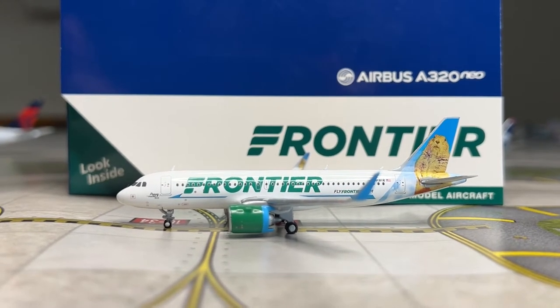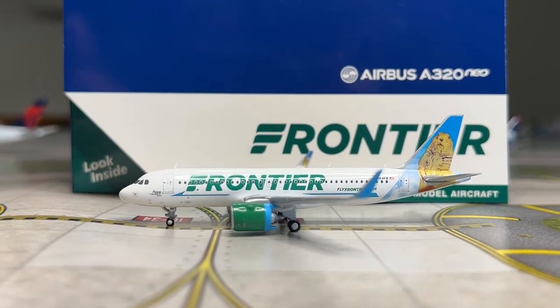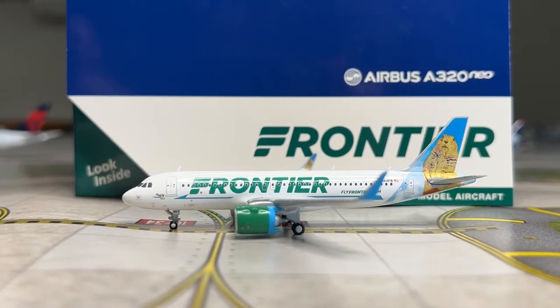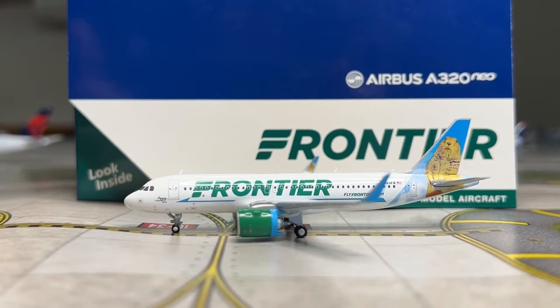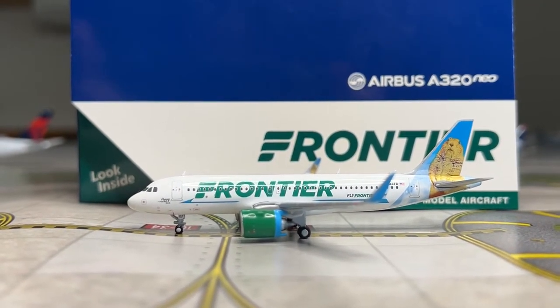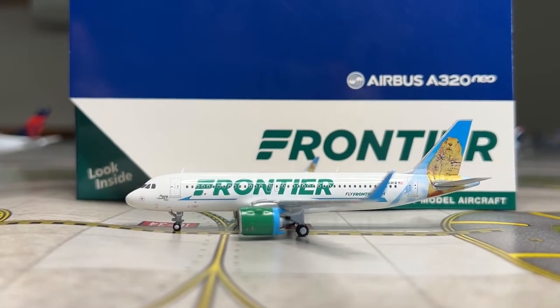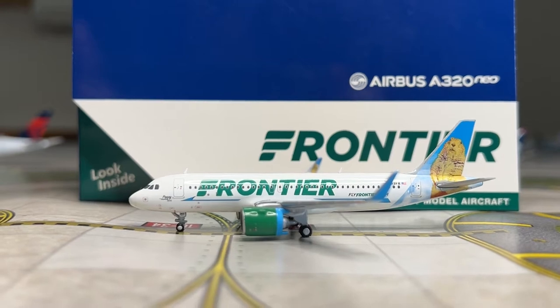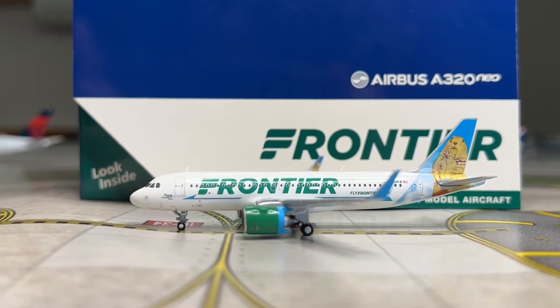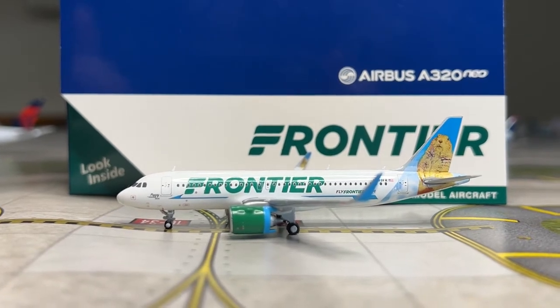This Gemini Jets model is okay - it's basically what you expect for a Gemini Jets A320 model. It's pretty mediocre, pretty mid. That's what I classify this model as. There are just some issues with this model. At least my model did come better than the one they advertised on their Instagram with the rocket ship engines. This one does not have rocket ship engines though. Overall this model is just satisfactory - it's just okay.